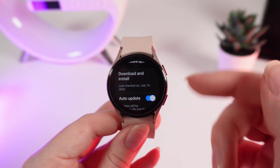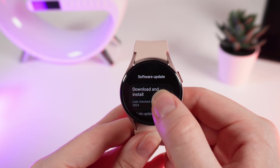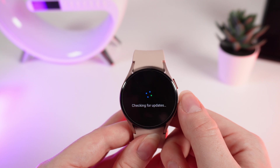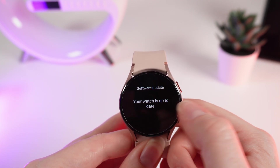But if you don't have this function turned on, you would need to click on download and install. Wait until your watch checks for new updates, and you can see that your watch is up to date.